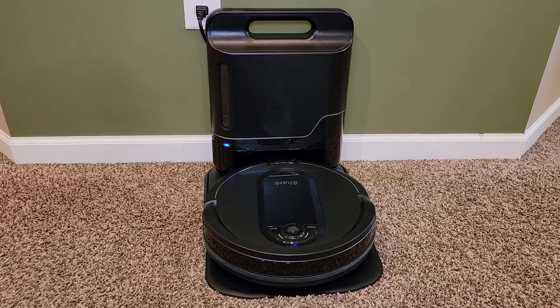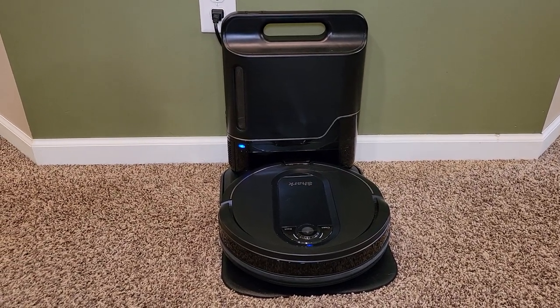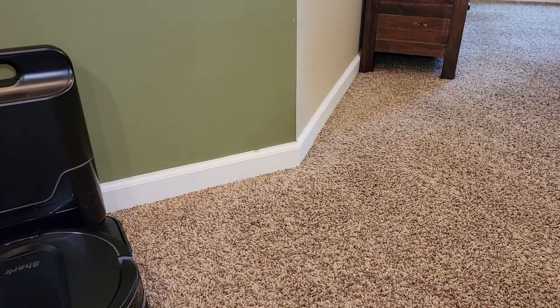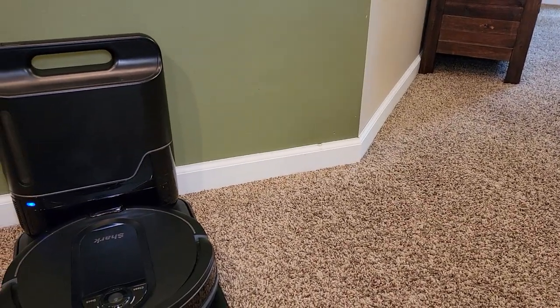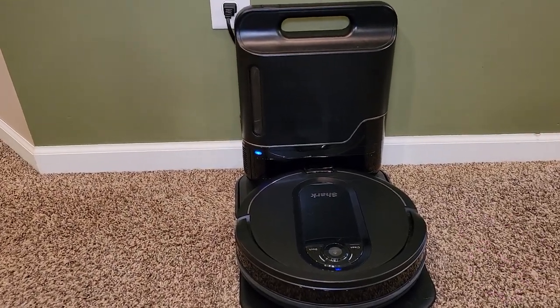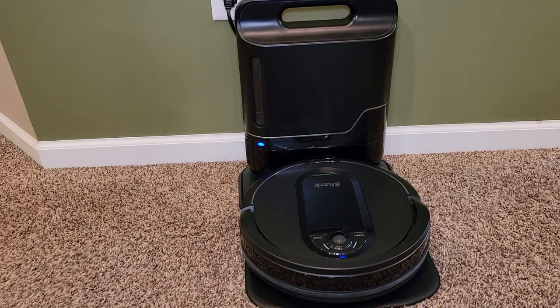We've never had one of these before, so I'm new to this, and I'm going to show you. Mine's a house with carpet and dogs, and we do have a little bit of linoleum, but it's mainly for the carpet. So the reason it's got this big charging base is it self-empties.